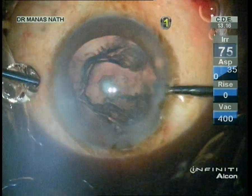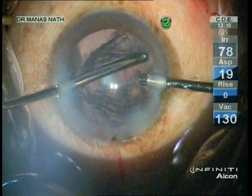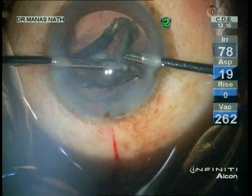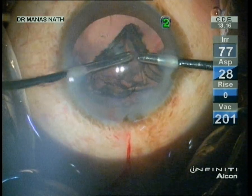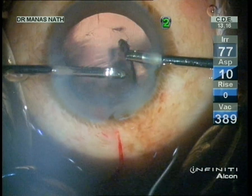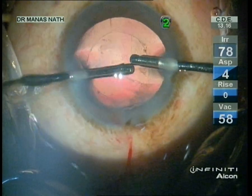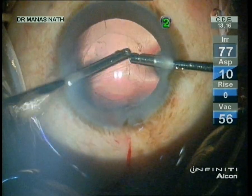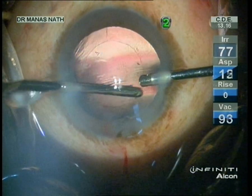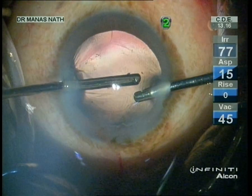Putting viscoelastic so that I can switch my cannulas. Once most of the cortex has peeled out from the periphery, it's time to take out the central part as well. You can see that the posterior capsule looks intact. I'm removing some of the cortical fibers still attached there. Better not to touch the central area, which could be thin and can easily give way.